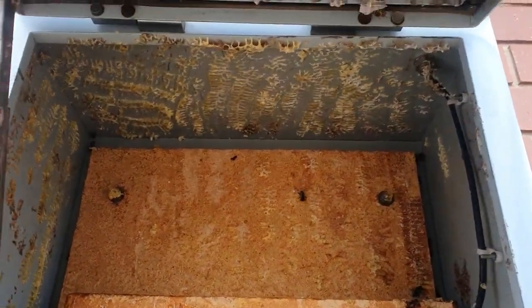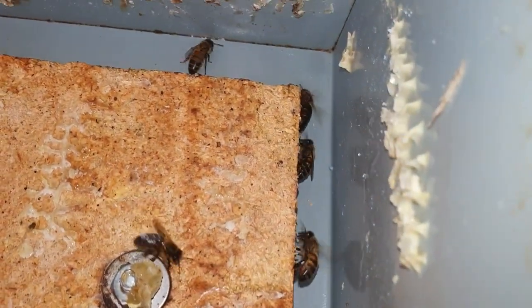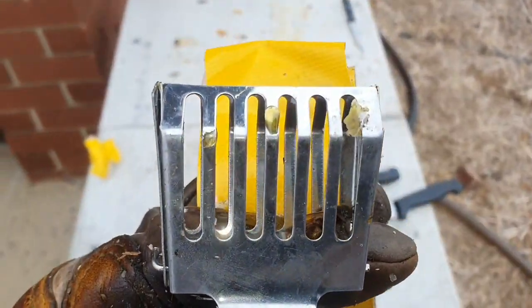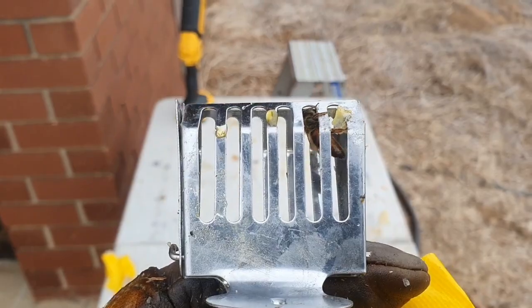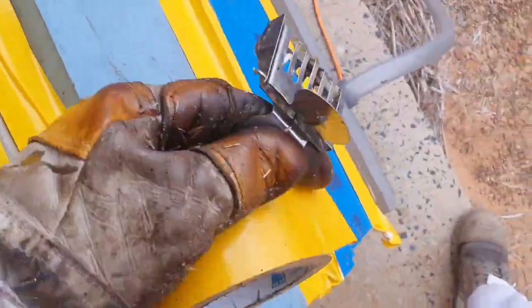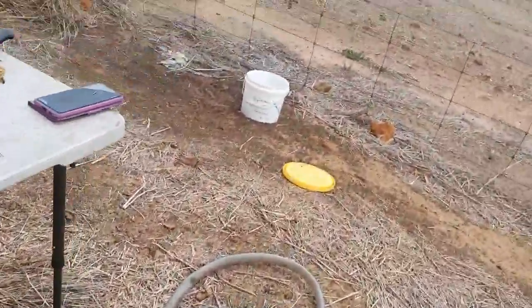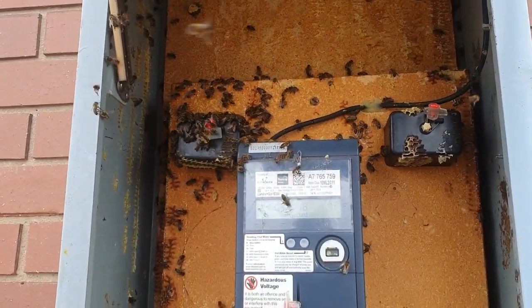So we've got all the comb out. We've got the queen in the queen clip — see her there, top right of the queen clip. We're now going to quickly drop her in the bee vac. Carefully. There we go — queen's now in the box. And we'll just have to finish bee vaccing the bees that got out of the box, but we're well on the way. Nearly done.